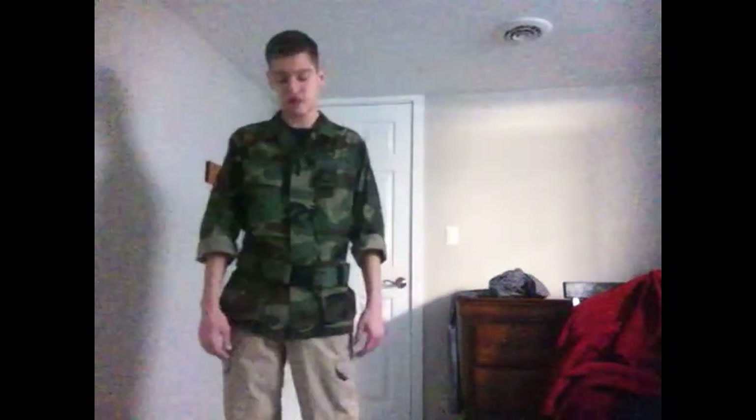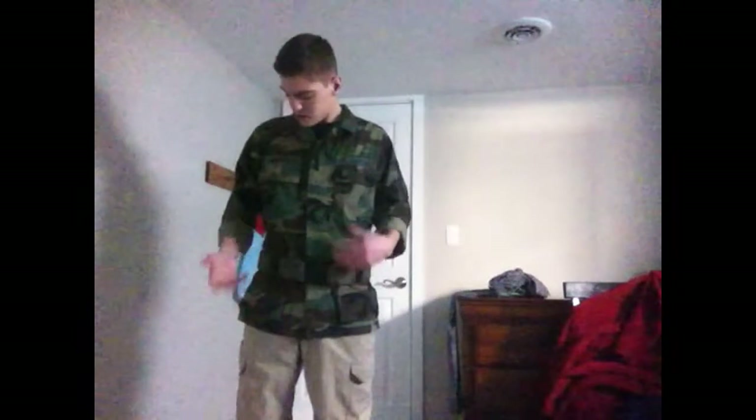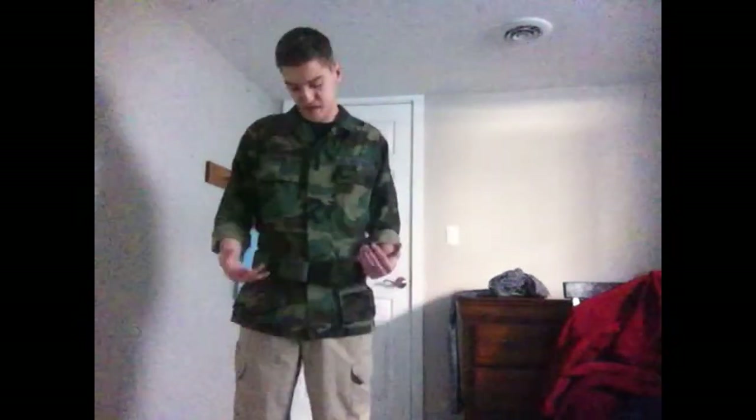What's up guys? I'm just going to show you this Air Force blouse I just got yesterday. I went to an antique store with my dad and family, and I just saw this, and it was $12, so I got it.